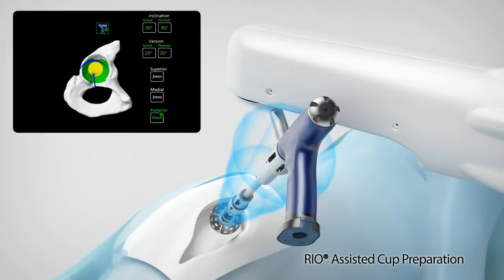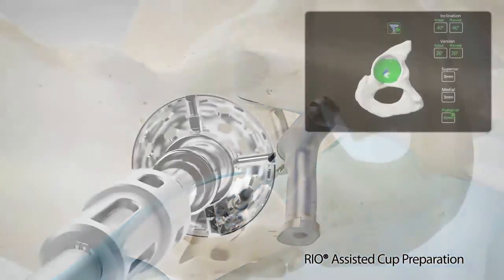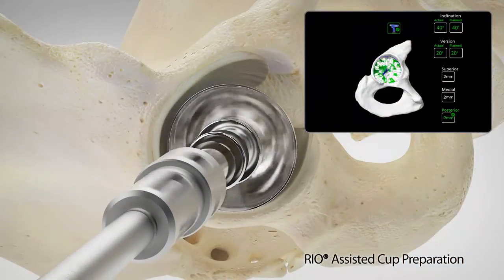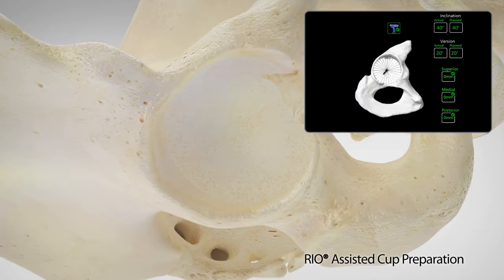During Makoplasty, the Rio provides tactile feedback, 3D visualization, and auditory guidance as the surgeon prepares the acetabulum for the implant. The surgeon is assisted in providing accurate and controlled preparation of the acetabular bone to ensure the cup is placed according to the patient's unique surgical plan.